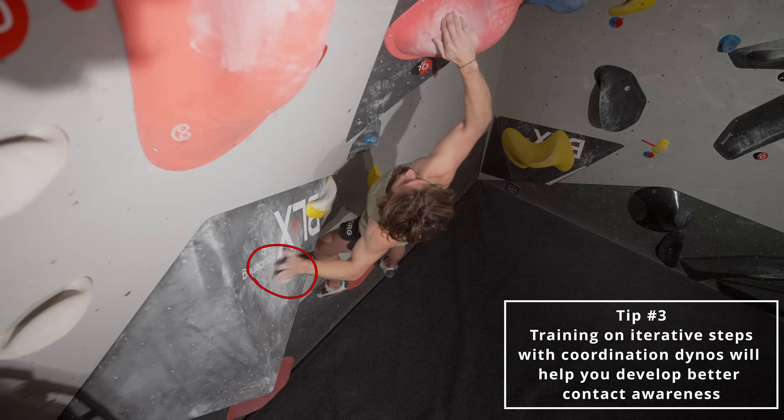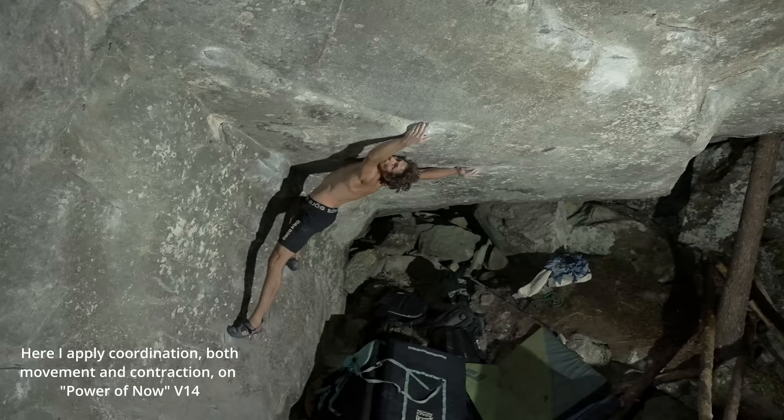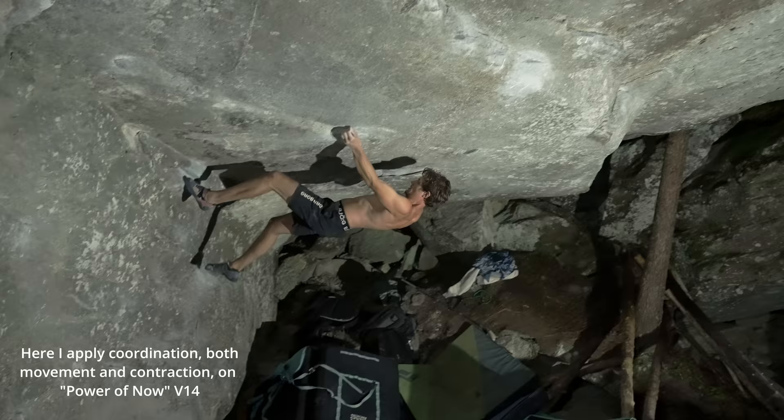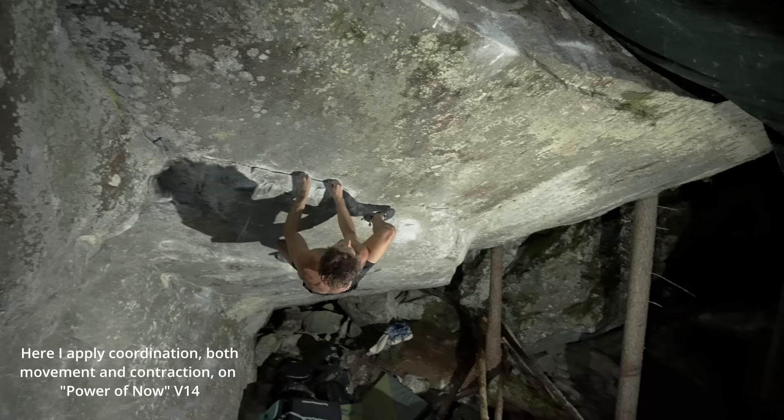When I have both of those positions, I focus on pushing as much with the left hand as possible, because the higher up I push myself with the left arm, the more engagement I get from the right one. Taking this coordination move and breaking it down into iterative steps is a great way to progress on coordination dynos. When it comes to dynos into a crimp, a big part of it is coordinating the leg to generate from, and then when you get to the hold, you need to coordinate engagement. So most upper moves are more basic — we just catch a hold, pull on it, and we're good — but there's still an element of coordination we have to take into account.